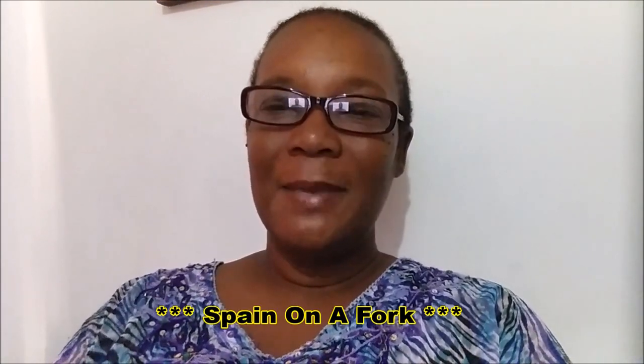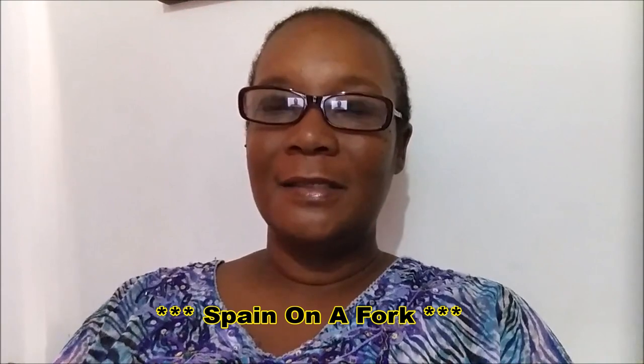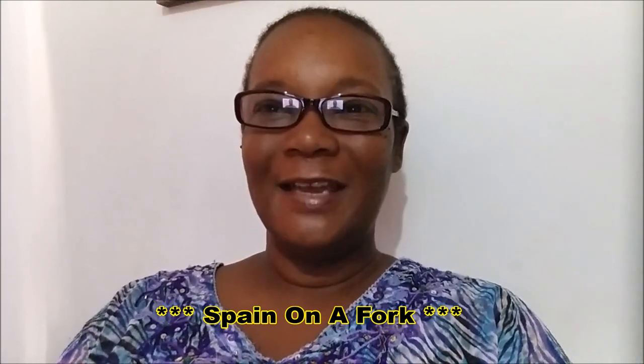Hey folks, welcome to my channel! If you're here for the first time, welcome — my name is Martina. And for my regular viewers, welcome back. Today I'm so excited to share with you — I'm doing a collaboration with one of my fellow YouTubers. The name of the channel is Spain on the Fork, and the host is Albert. I love to watch his videos; he's an awesome cook who shares some really great recipes.